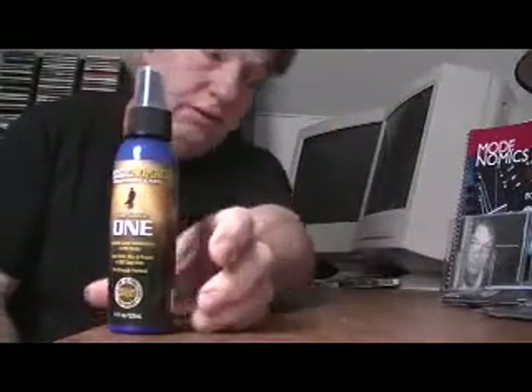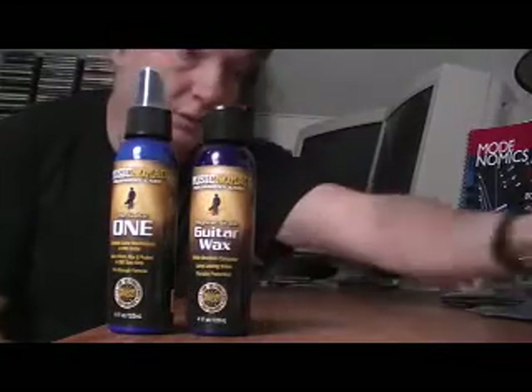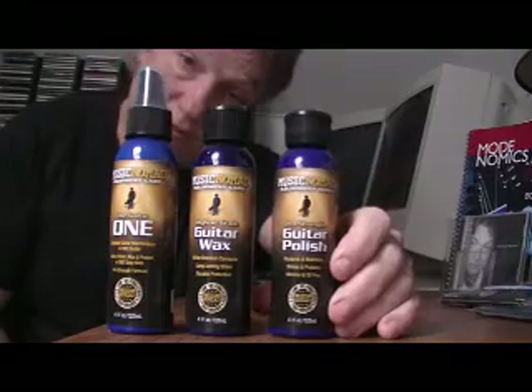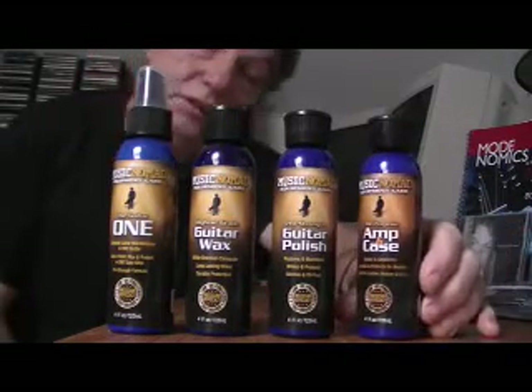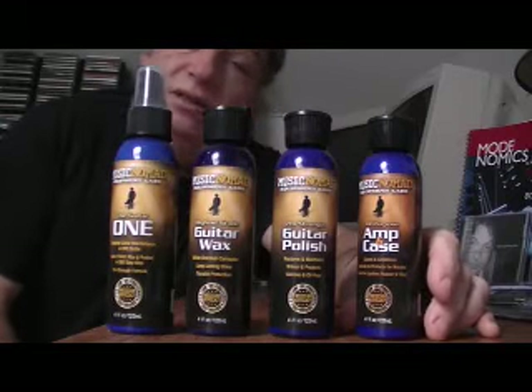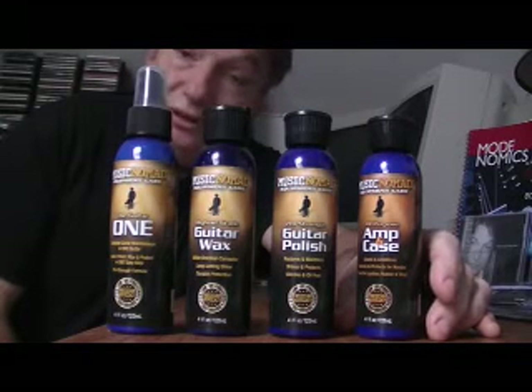Now also from Music Nomad, besides 'The One' which we just looked at, they also make guitar wax, guitar polish, and amp and case cleaner. And also from Music Nomad, they make a great set of cleaners for drum kits as well.